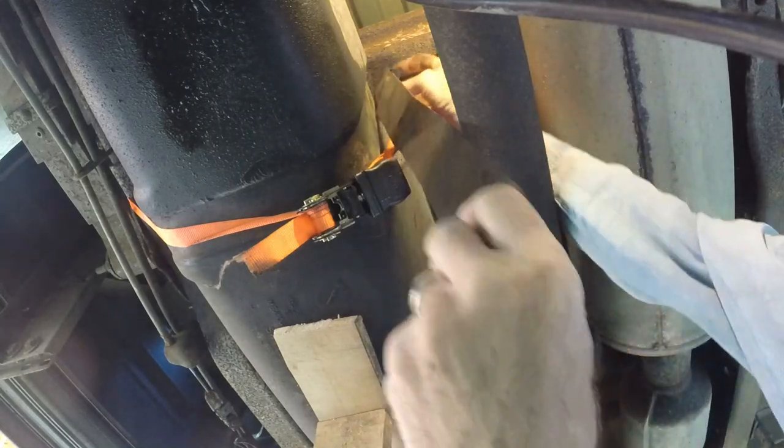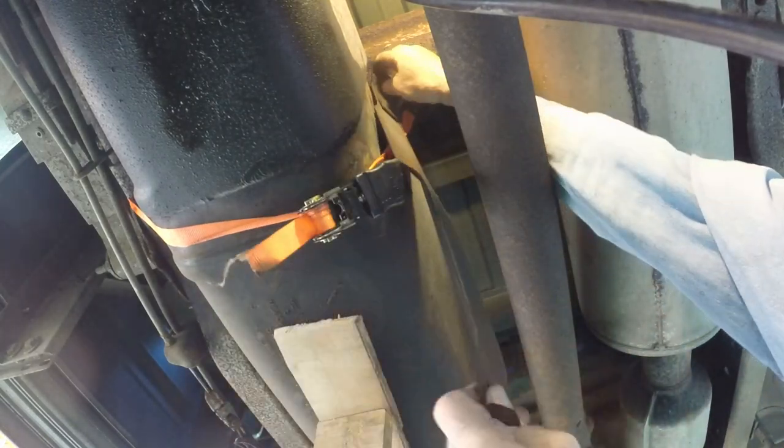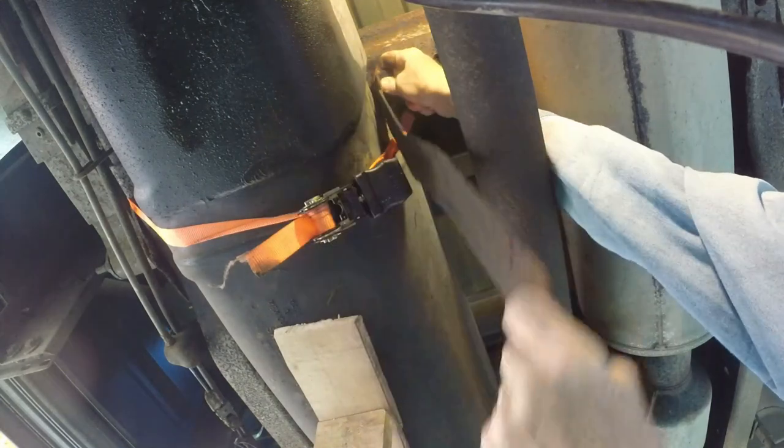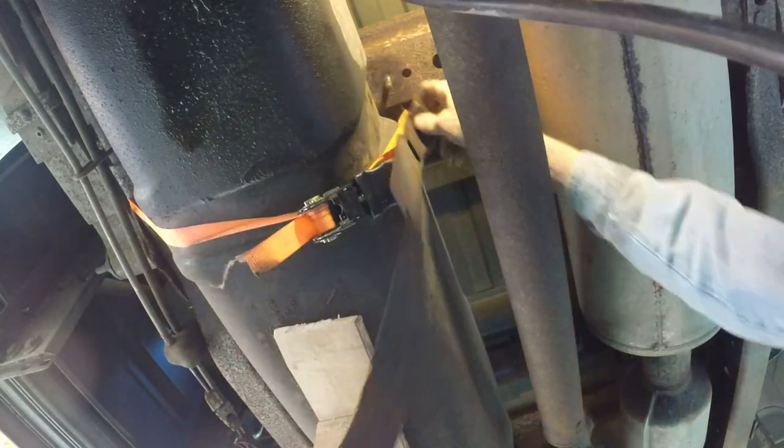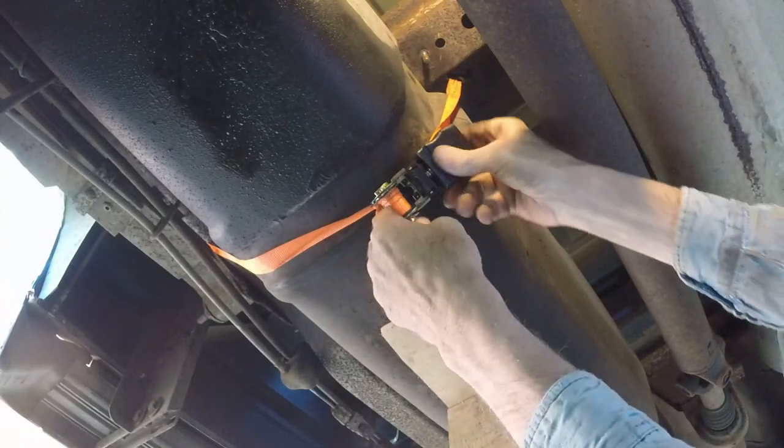I don't like working under cars with dirt and grit falling in my face, scraping my hands, pinching my fingers. I usually drink a lot of beer while I'm doing this, but this was still morning, so I refrained.